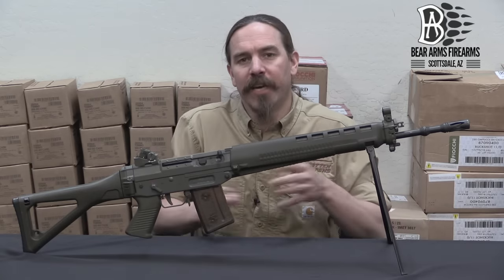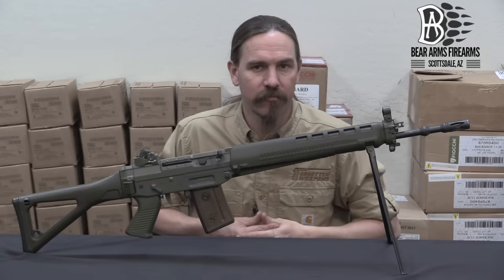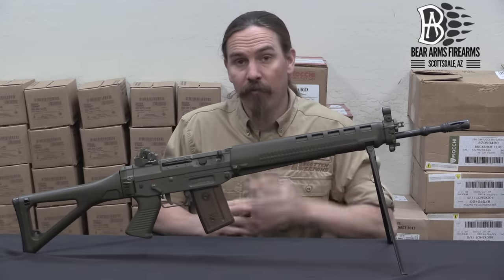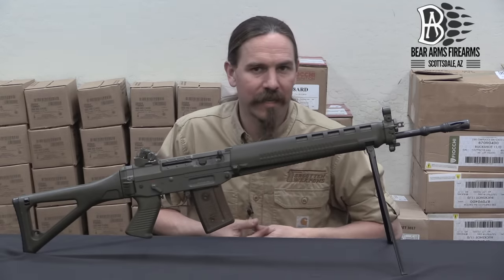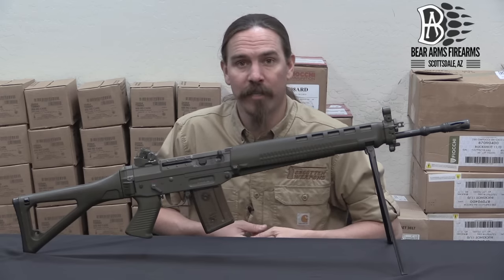So there are a lot of variations on this, but the pattern we have here is the standard Swiss Army model. Hopefully you guys enjoyed the video. Again, a big thanks to the Bear Arms Reference Collection for giving me access to this one to show you guys. Thanks for watching.